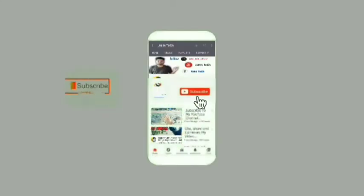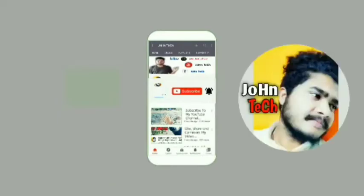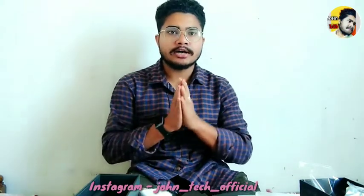Subscribe to the Zantek channel and we will tell you about the latest technology. Hello everyone, welcome to this video. Today we are going to talk about Notoon — Notoon means unboxing. We are going to talk about Notoon products.